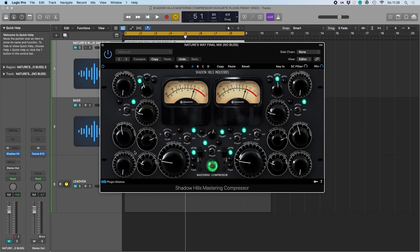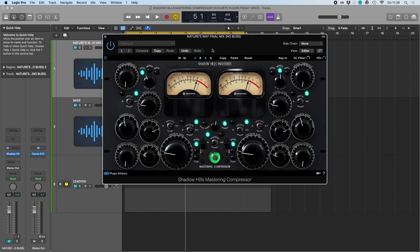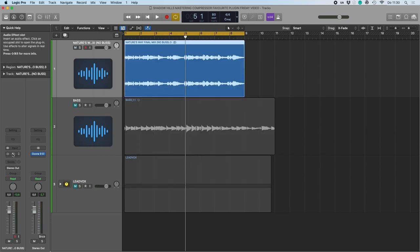I typically use the Shadowhills on the master bus, but for this video I thought it would be interesting to explore if it makes sense to use it on vocals and bass guitar — very much in the way engineers like to use an LA-2A and an 1176 compressor in series. So first let's hear it on the master bus.